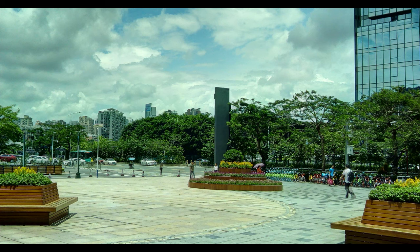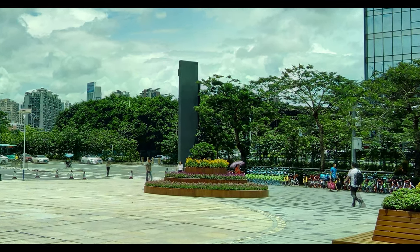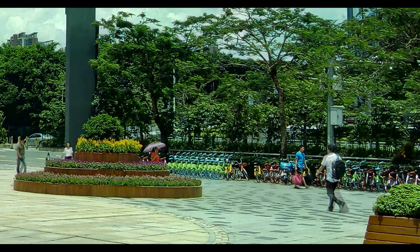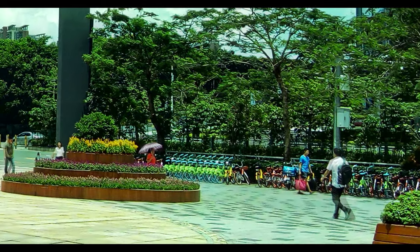However, this setting is not good for shooting moving objects. In this landscape shot where I've also used the HDR setting, you can see some of the people walking have a blurred image behind them.